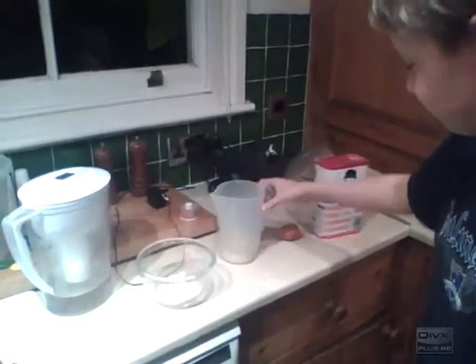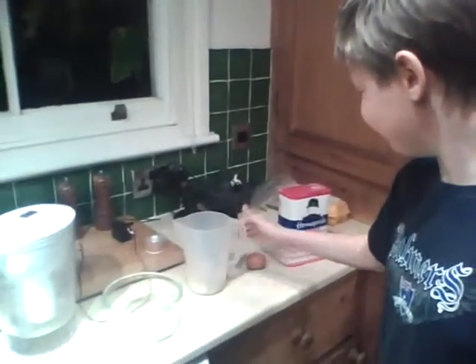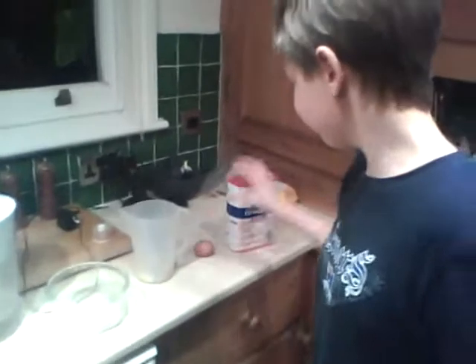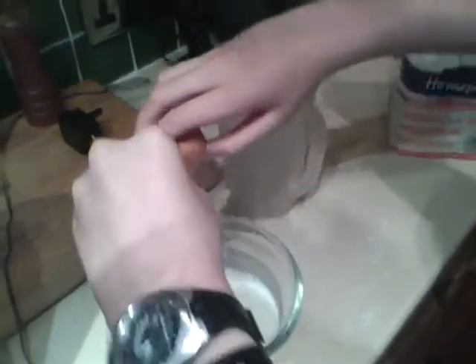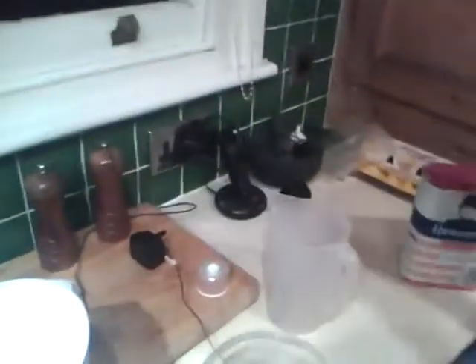Things we need: bowl, milk, egg, and flour. Okay, guess we better get started. Pour a little milk in — whoo-hoo! Just throw a little bit in, quite a bit in.